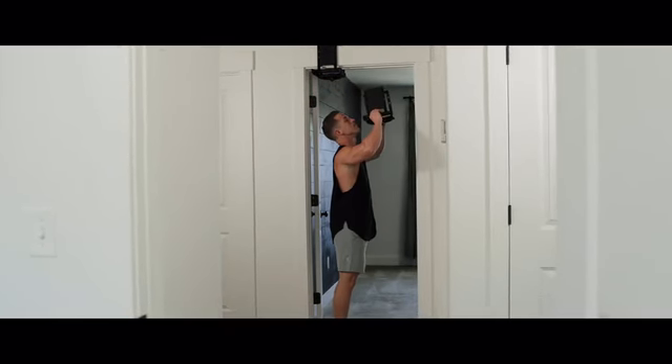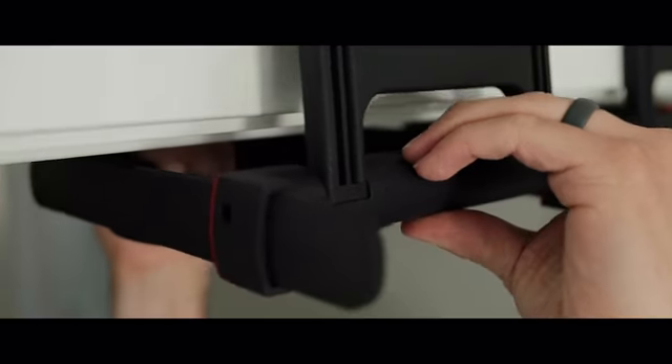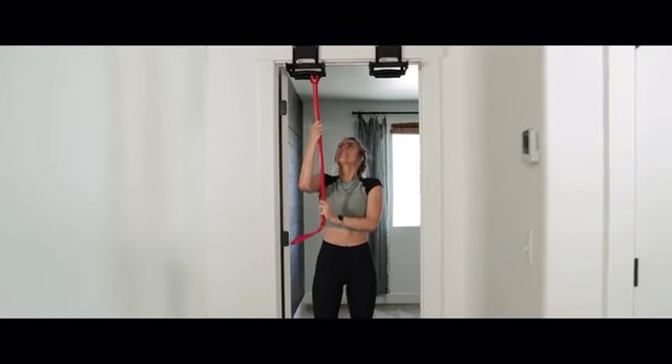Rise Ups are simple. Set them up in seconds and take them down even quicker. No installation, no screws, no marks. Just a killer workout on the go.